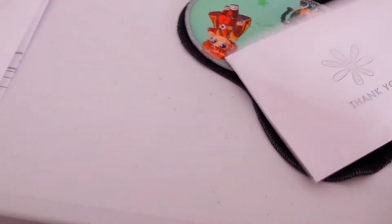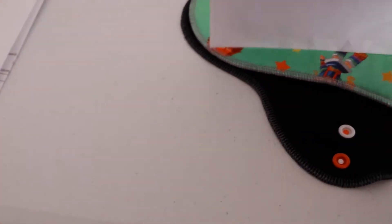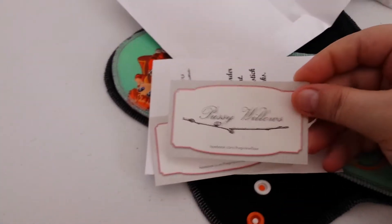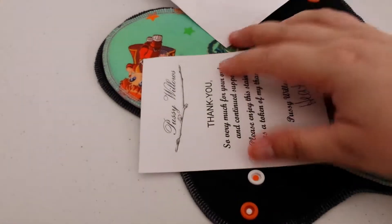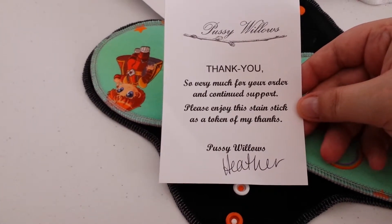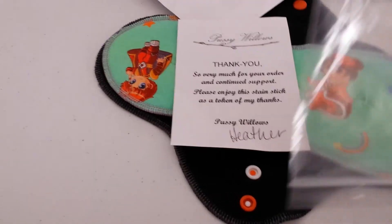And a thank you note, and it says — a couple of business cards. Thank you so very much for your order and continued support. Please enjoy this stain stick as a token of my thanks — Heather. Thank you, Heather.